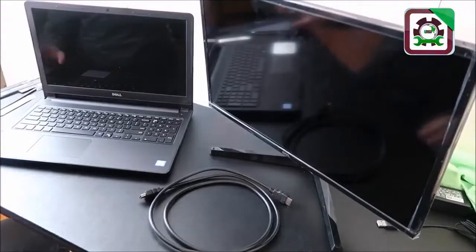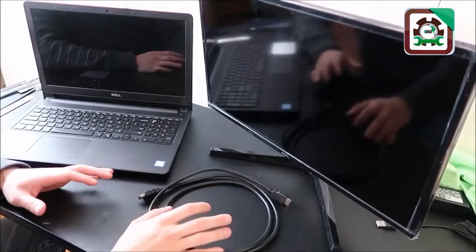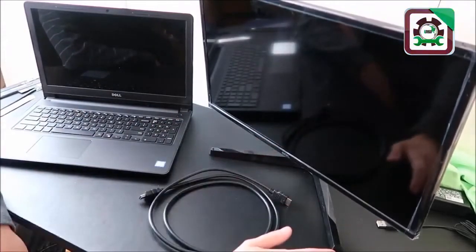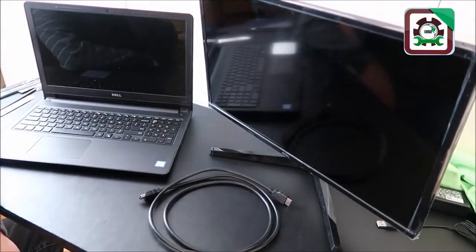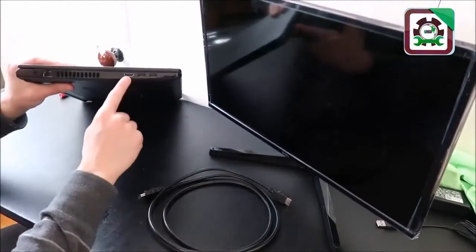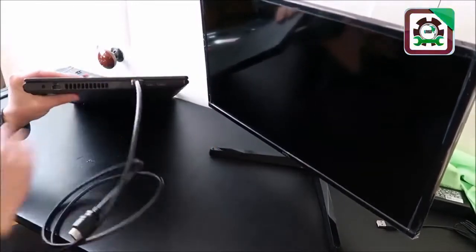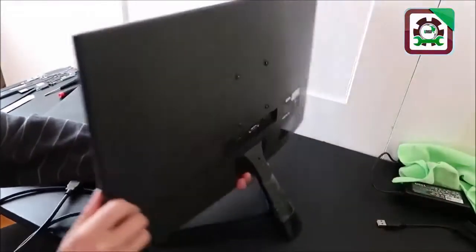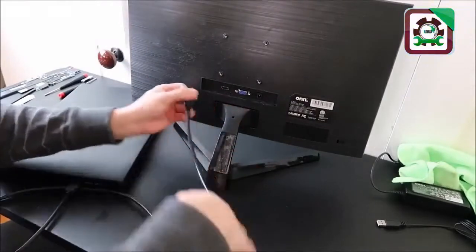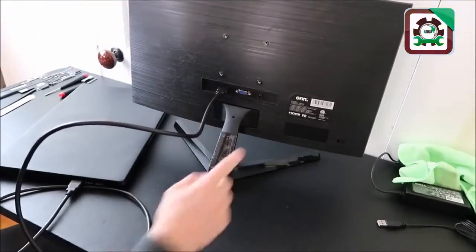If the RAM test and CMOS battery swap didn't work, we're going to move deeper into your computer. We're going to try hooking your computer up to an external monitor or TV. Oftentimes in my laptop the fastest way to hook it up is with an HDMI port — just slide the HDMI cable into the HDMI port, and on the back of your external monitor the other side of the cable slides right in.